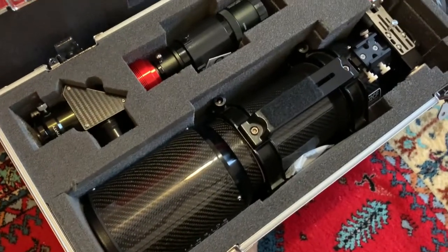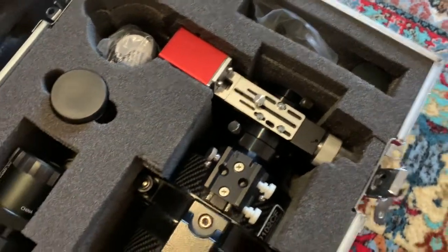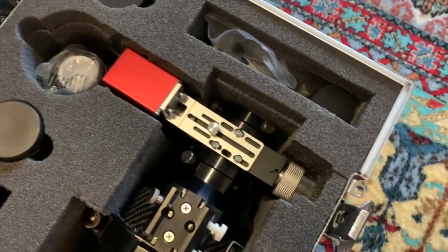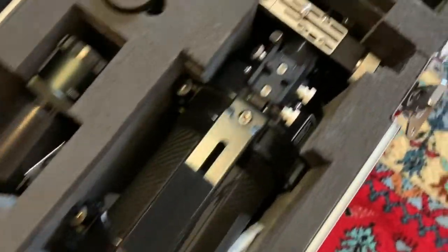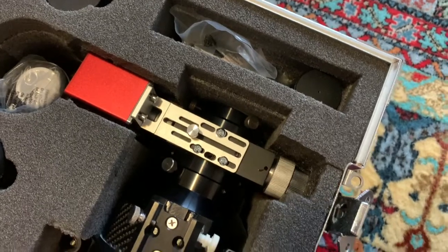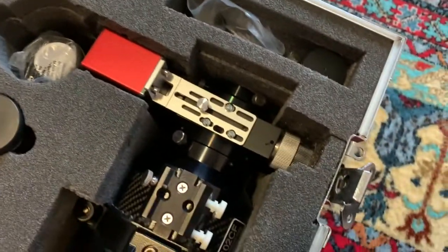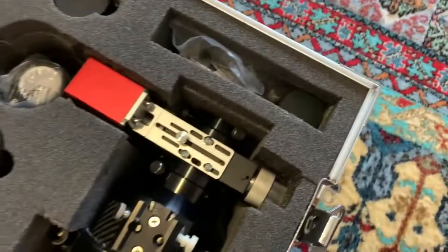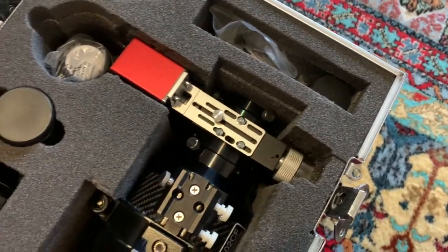This is my normal stuff, but I just wanted to quickly show you how I got the focuser mounted on my Explorer Scientific 102. It fits inside the box — the original crate for it — fits nicely in there. I just had to cut out a little slice and it's mounted in its original case, which is pretty cool. But what I really wanted to show you is the one change I made.